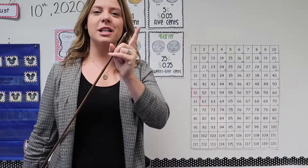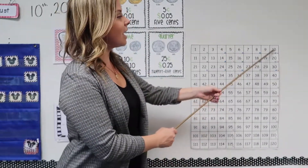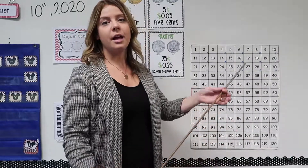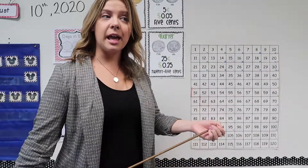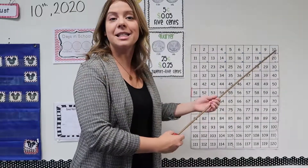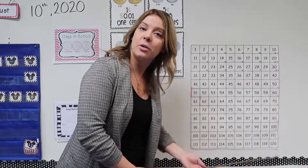Today I'm going to use the pointy end to point. So the tens column is right over here — hopefully you can see it. If not, I'll have to get you a copy of the 100 chart so you can look at it at home. It's right over here, and to count by tens we just go down the line.